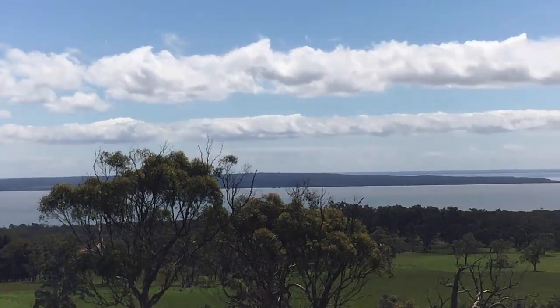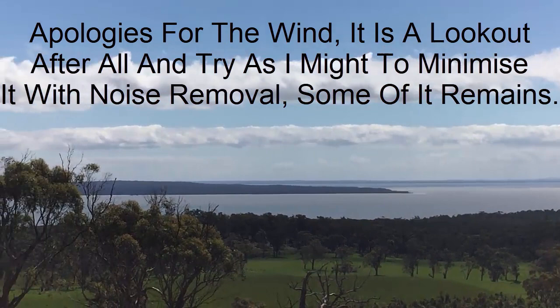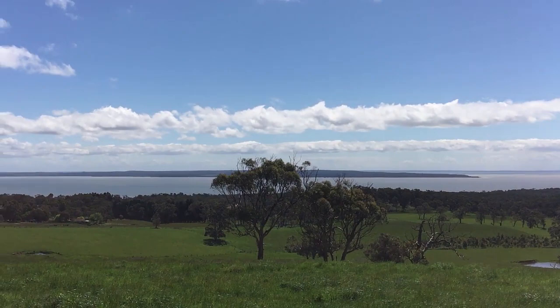I'll zoom in and hopefully the quality of this is pretty good. If it's not, forgive me. I will eventually get better equipment down the track but right now I'm stuck with this, so this is basically where it's at for me in terms of video quality.